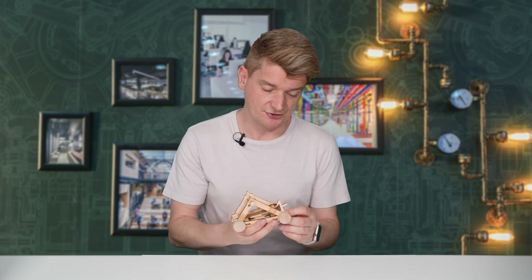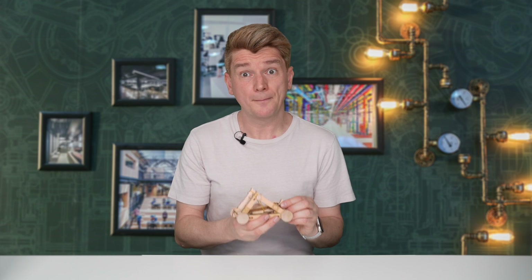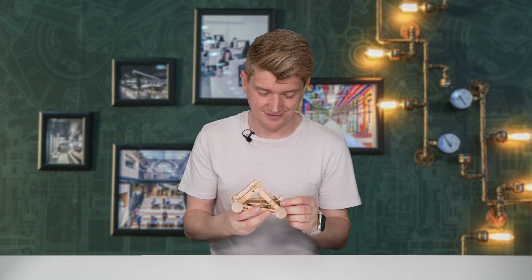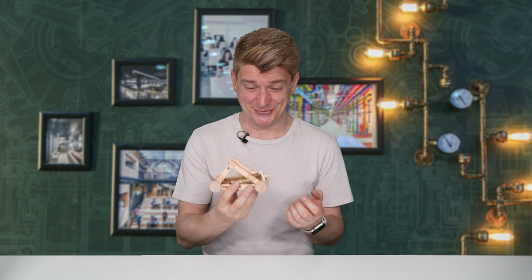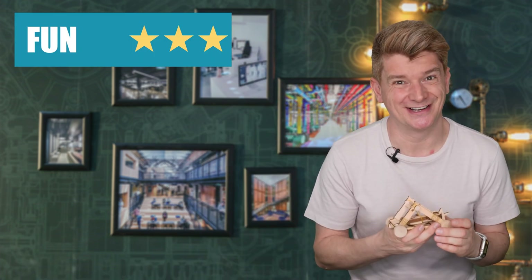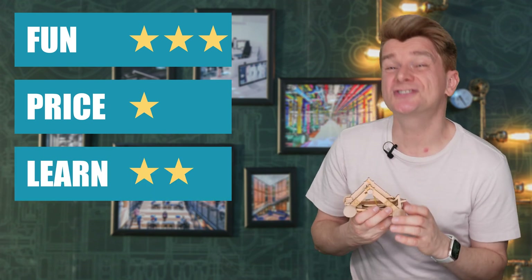Like all the National Geographic kits, it was quite annoying to assemble. The box was pretty empty. The instructions were poor. There were splinters on it. It needed glue, it said, and then it didn't need glue and then I snapped a piece but it still worked anyway. Not a great experience. The book? Better than usual — there was lots of stuff in there, learning about Leonardo da Vinci, catapults, and the conservation of energy. Was it fun? It was. It fires so well it's hard not to smile while you're using it. I'm going to give the National Geographic Da Vinci catapult three stars for fun, one star for price, and two stars for learning.